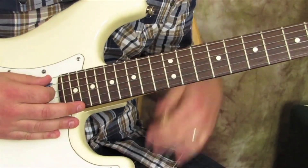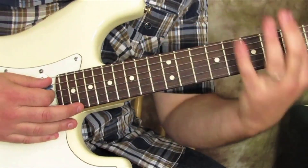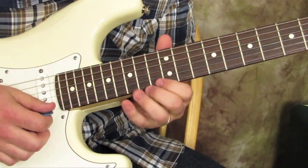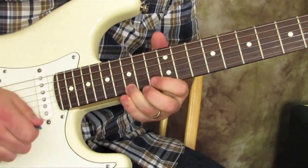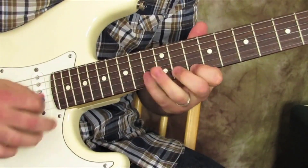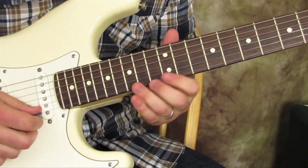Same thing is gonna go all the way down. It's not necessarily a lick where you're gonna do it in as many octaves as you can — it's just another concept. Even if I'm just in this little box, it's just new ideas basically.